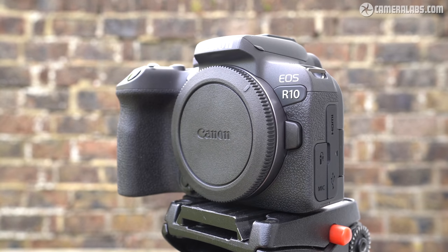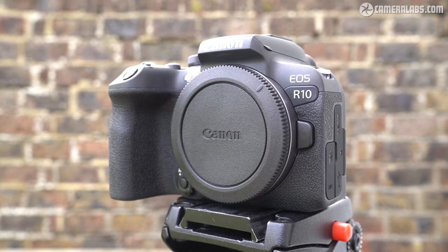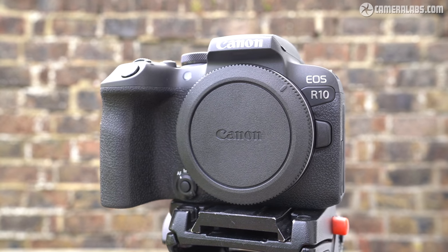Hi, I'm Gordon from Camera Labs and this is my hands-on, first-looks review of the Canon EOS R10, a mid-range, cropped-frame mirrorless camera with a 24-megapixel APS-C sensor and 4K 60p video.